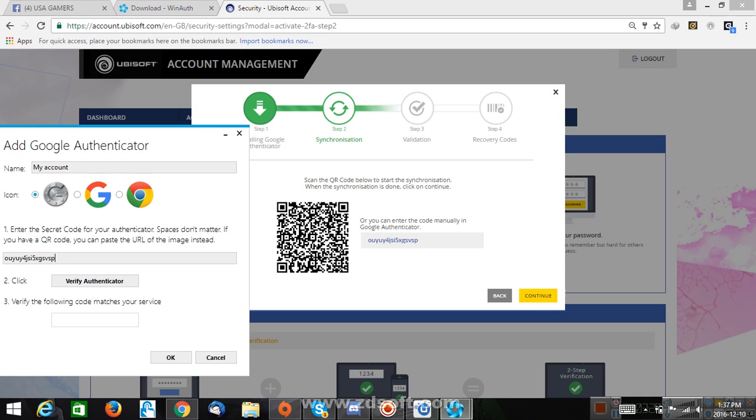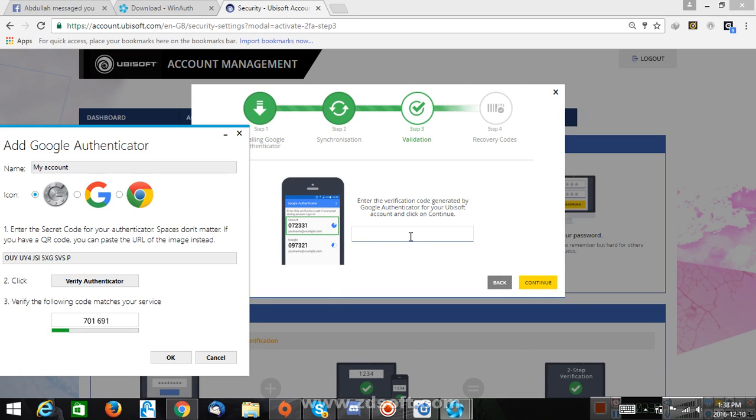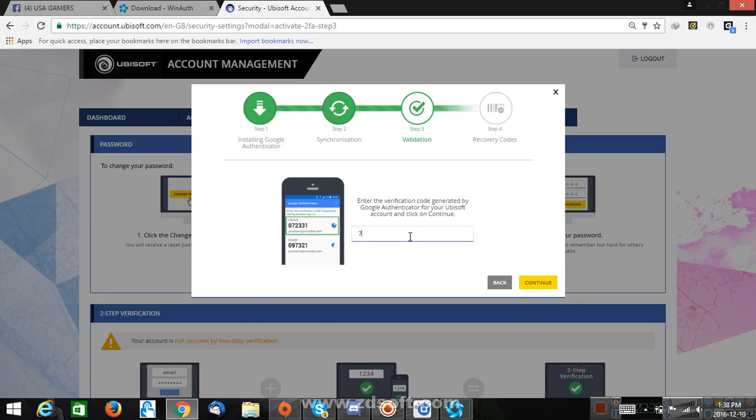Alright, see? Verify. There you go. I'm still using these numbers, so click on continue. Put one of these in — 701691. 701691.